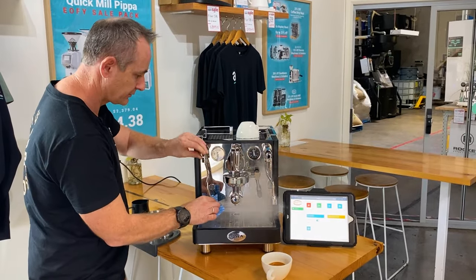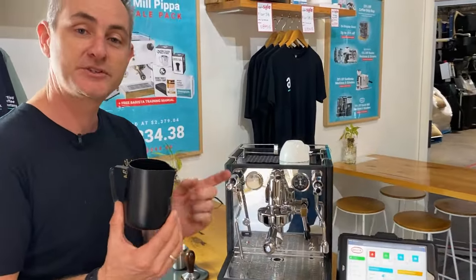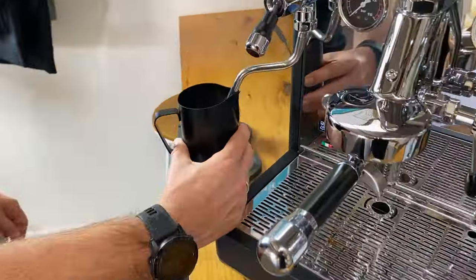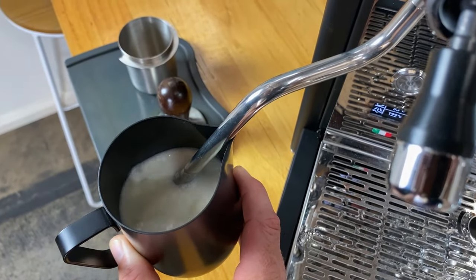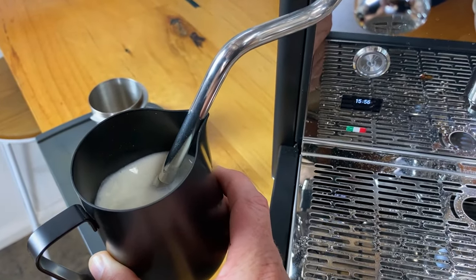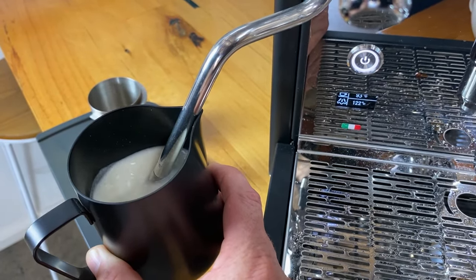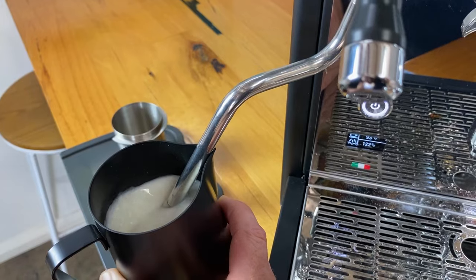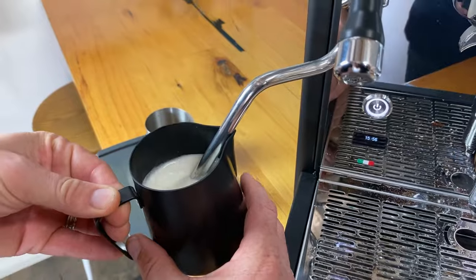Setting the espresso aside, give it a good purge, and we've got a nice matching black milk jug. Let's see how that steam performs — really good pressure straight up. I'm using the two-hole tip, lowering it down to get a nice hiss with plenty of vortex in the milk. It's actually really easy to control with the two-tip option. If you're not comfortable with a high-pressure machine, a double tip is quite handy as it takes longer to bring the milk up to temperature, giving you far more control over froth development.